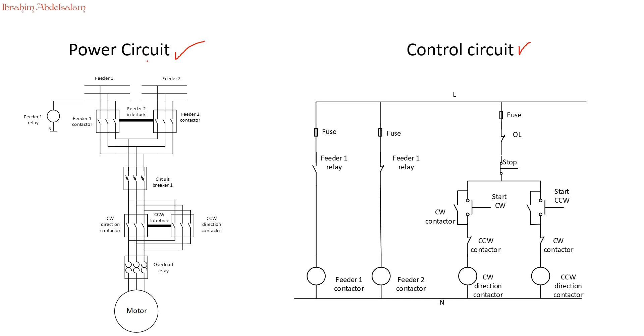Let's look at the power circuit. We have feeder 1 and feeder 2 — the main supply and the backup supply — each with their own contactors. Once feeder 1 contactor is activated, power comes from feeder 1 to the rest of the circuit; if feeder 2 is activated, power comes from feeder 2. We will have a mechanical interlock between feeder 1 and feeder 2 contactors, so if feeder 1 is activated, feeder 2 cannot activate, and vice versa.